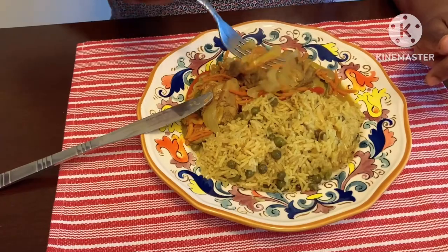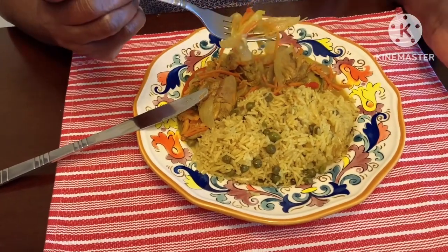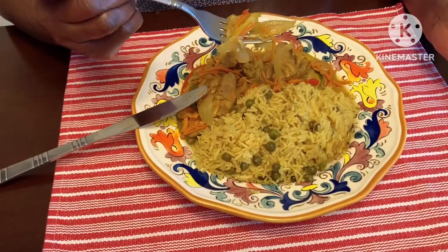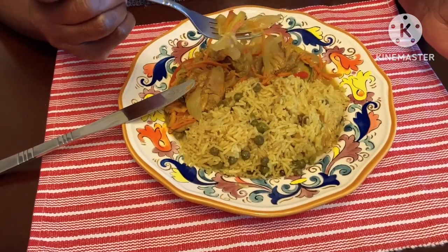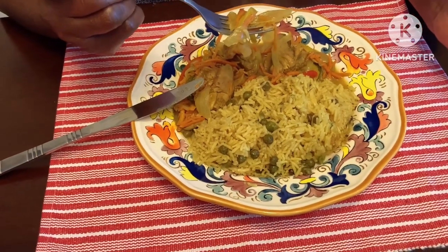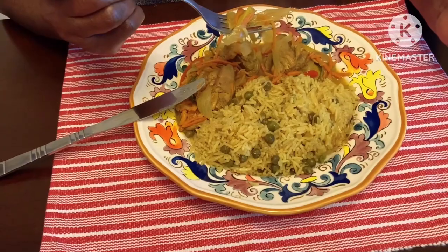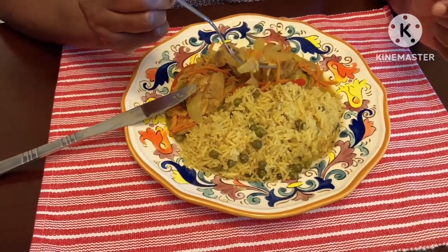If you enjoy our content, make sure to like, share, and subscribe. This year we're looking to get 2,000 new subscribers and we need each and every one of you. Thank you so much to our current subscribers — we couldn't do it without you. And remember, life's better well-seasoned. Bye!